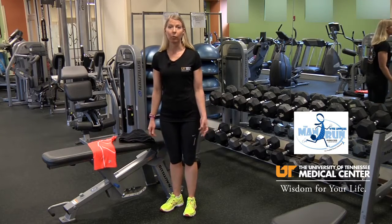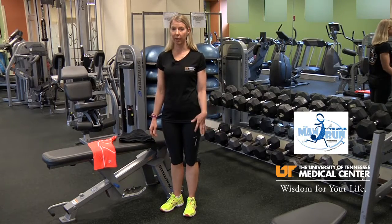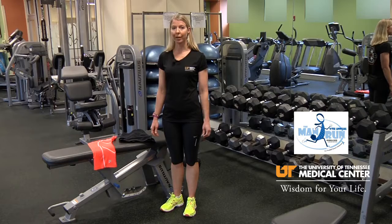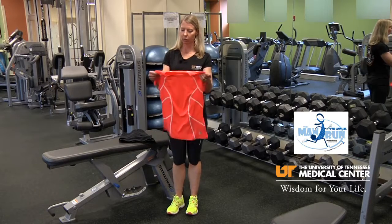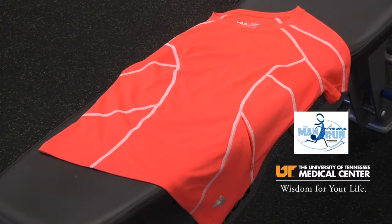Like I previously talked about with cotton socks, the same applies with your clothing. You want to try to find items that are going to be technical fabric. For example, this shirt is a technical material which is going to be a polyester blend, maybe some nylon or some spandex.